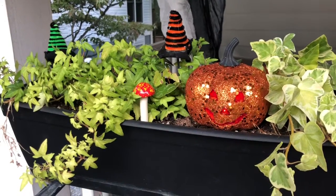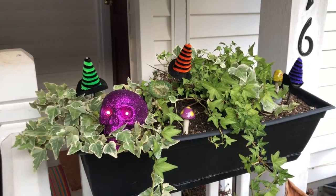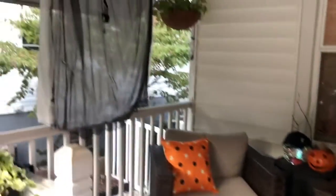The next thing I did was add these witch's hats and these peering little eyeballs into my flower boxes, all from Dollar Tree, of course. And that's it — my spooky fall makeover is complete on my little front porch.